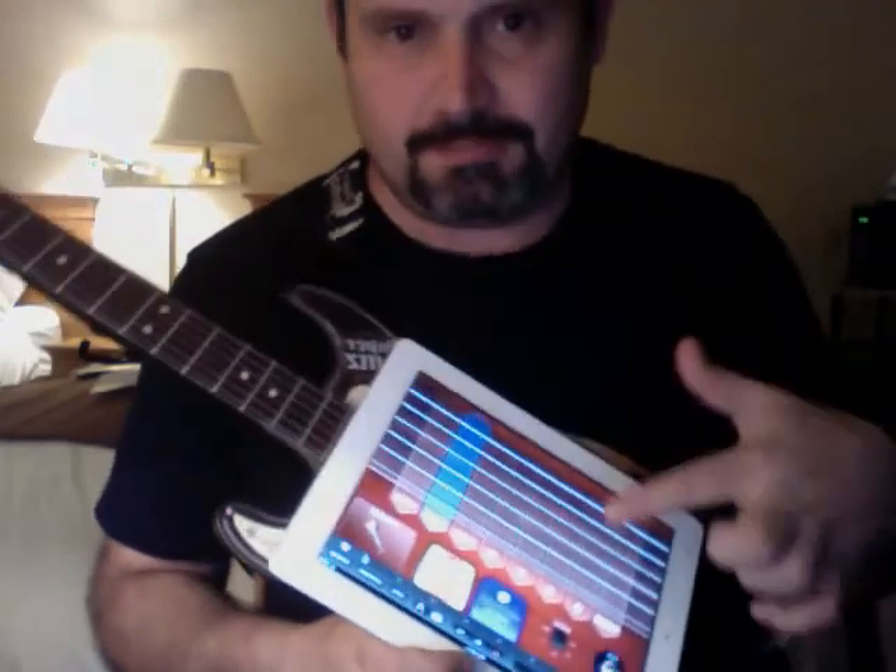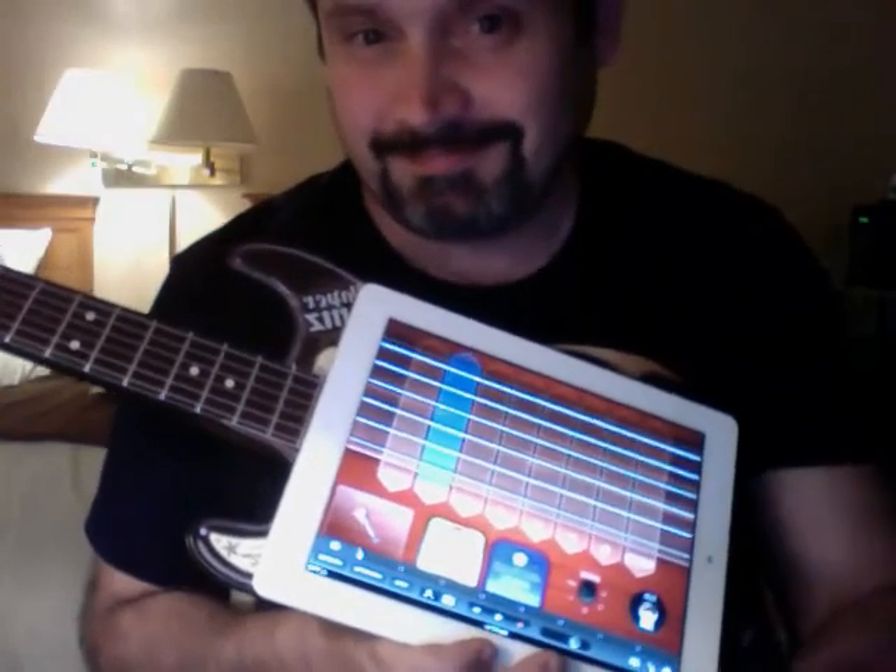So Paper Jamz guitar plus an iPad equals a great time. We'll see you next time.